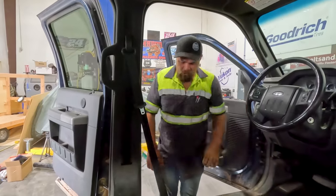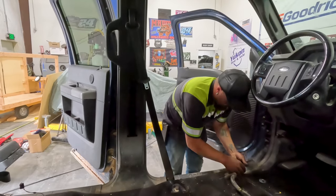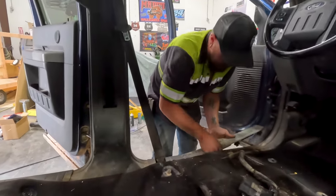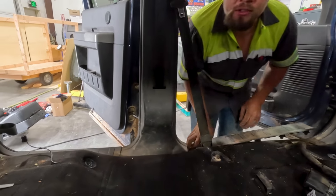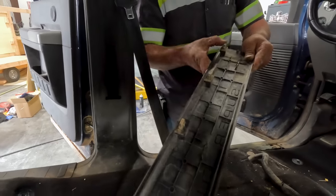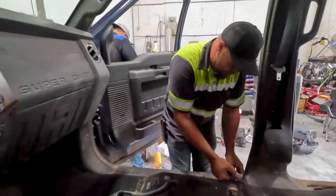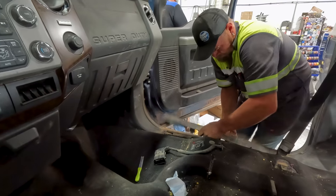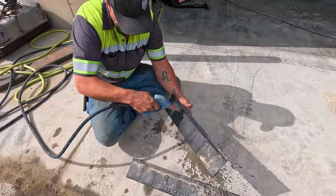Now we're pulling off the sill plates — these ones are just held in with pressure clips. You push down and they lock in. The older models were held in with screws, but these are push-style clips. We'll take them outside and get them all steamed and cleaned up real nice.